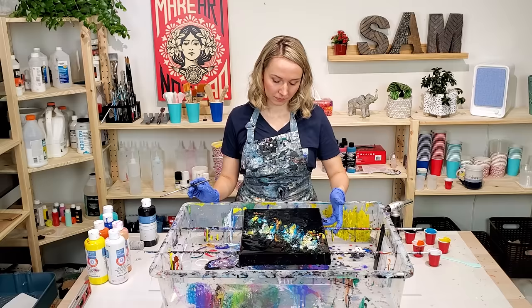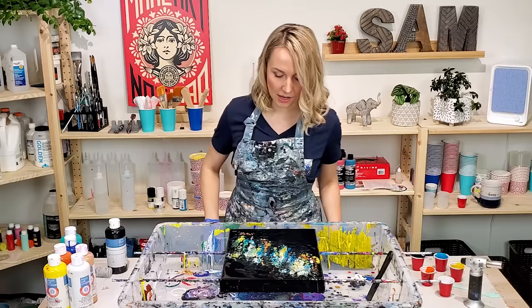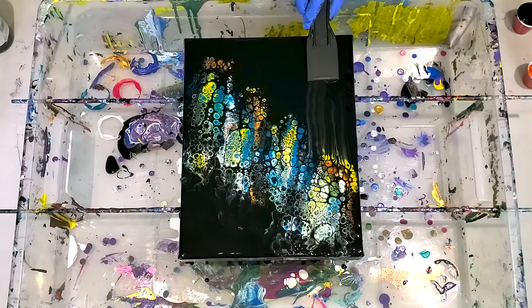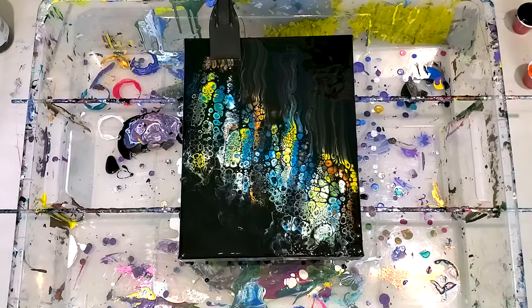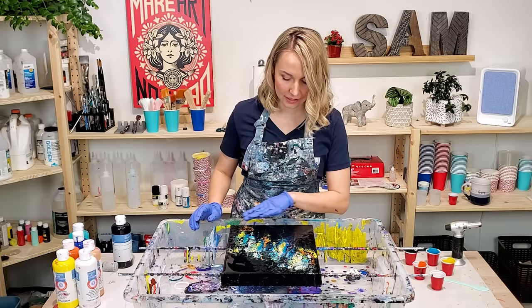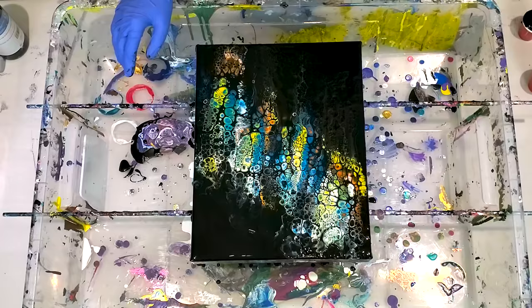So far it looks really cool — the cells are opening very beautifully. I have a desperate desire to swipe a little bit of that paint back here, because right now I'm feeling there's a little too much negative space. Yeah, I definitely like it better this way. There's very little color here and I don't even know if it's still gonna be there after drying — maybe it's gonna just disappear into black. But right now I definitely like it better.